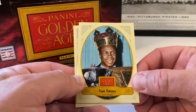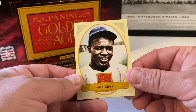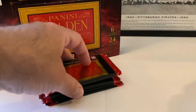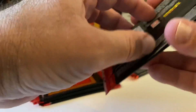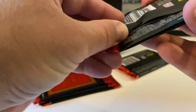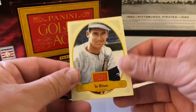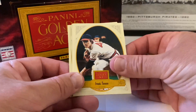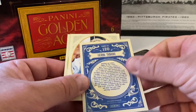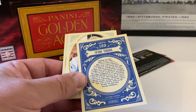Duke Snider mini — so nice. Bob Gibson mini — I love that, that's awesome. Frank Robinson — rest in peace, Mr. Robinson. That's a great shot, I love it. And Jackie Robinson — look at that, beautiful! Two Hall of Famers back to back. This next one might be our relic — yes, let's save that for last, you can tell it's a little thicker. Ted Williams — lots of big baseball names in here.